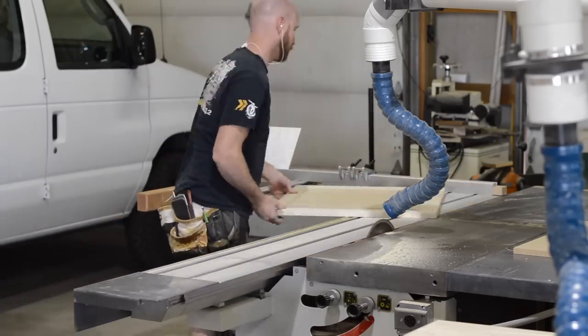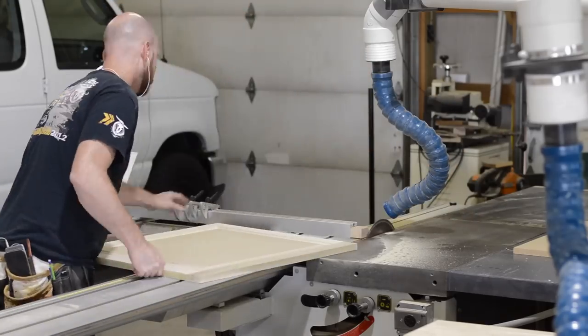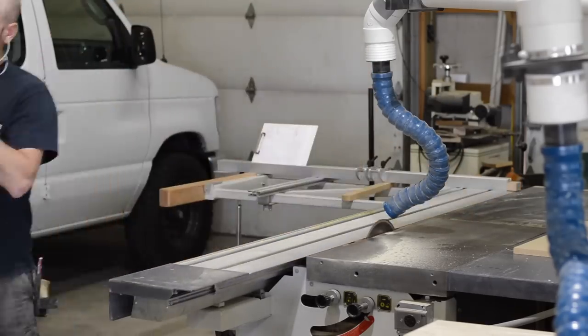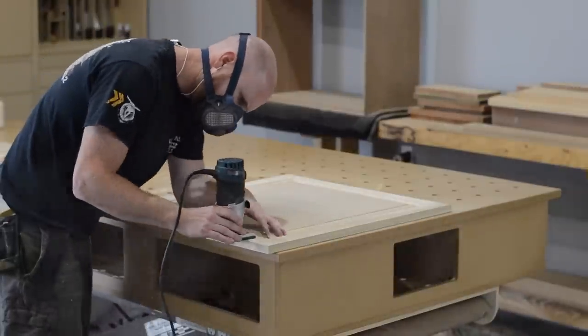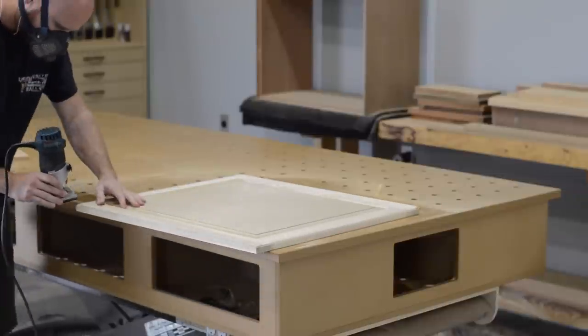Here I'm just squaring up the doors. I make them maybe a sixteenth oversize and do a skim cut on all four sides to make sure the door is nice and square. The same edge treatment goes on the doors as went on the fillers.